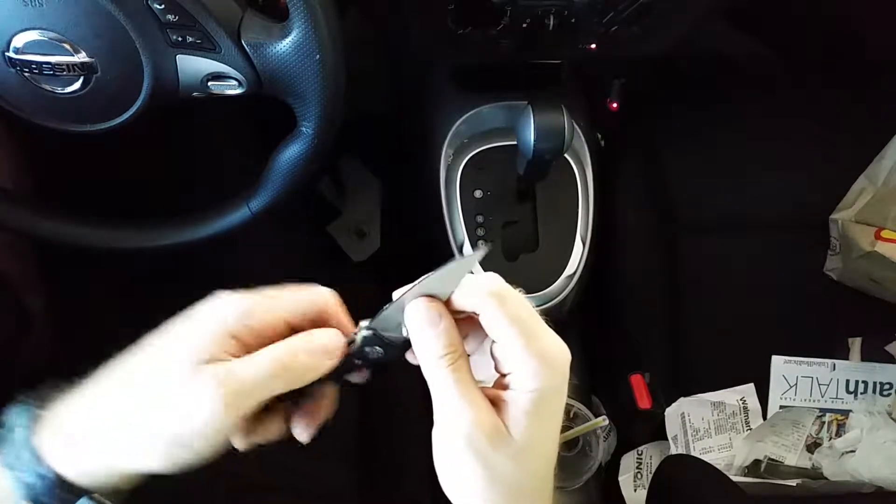A great EDC knife for the price — that's pretty much it for this one. Don't forget to like, comment, and subscribe for more. Peace out — go get one, it's 11 bucks, bro. 11 bucks.